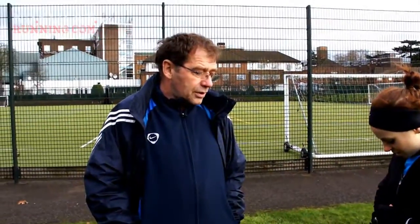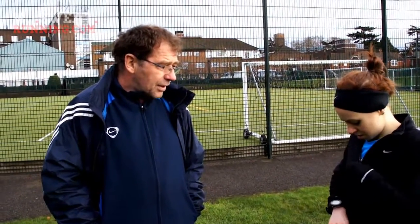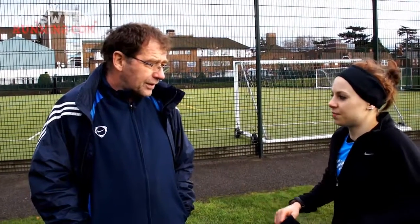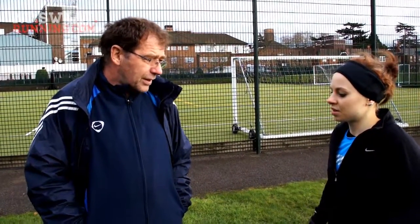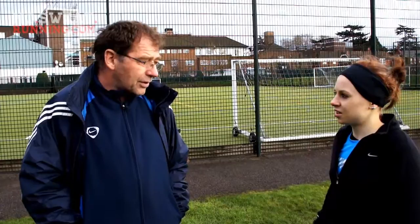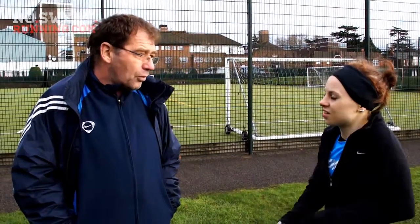So what you're going to do is ten minutes, two minutes recovery, then seven and a half, two minutes recovery, seven and a half, two minutes recovery, and then we take a call on doing five minutes on the end or not. Have you warmed up? Yeah. So ten, seven, seven — you're going to do a bit more. I think probably we'll go for the ten and the two seven-and-a-halfs and leave the five.